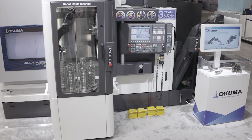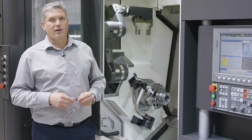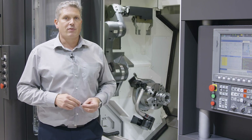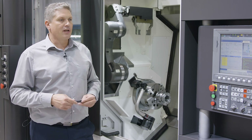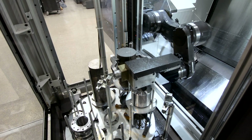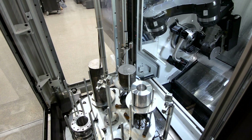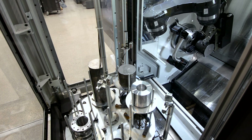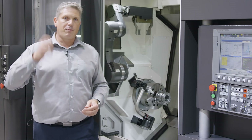We have a 20-bar coolant unit with the machine and we have our manual touch setter to measure the tools in the standard package machine. Additionally, on this machine we have our Armroid automation system, which contains our robot arm located inside the machine, and we have a magazine right behind me.